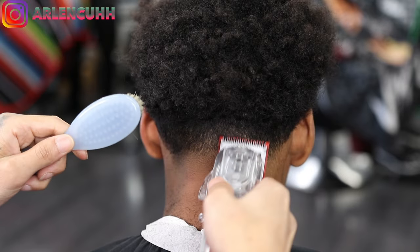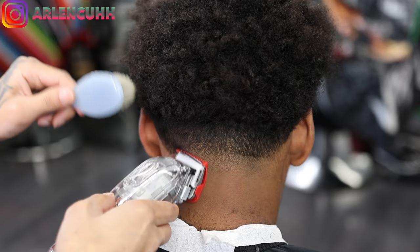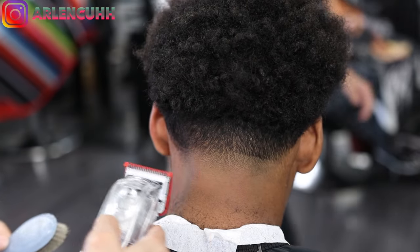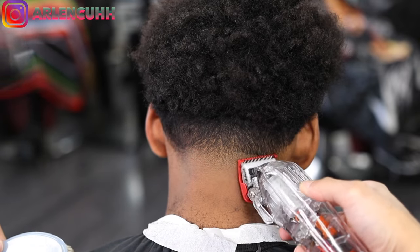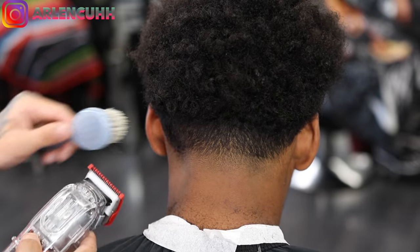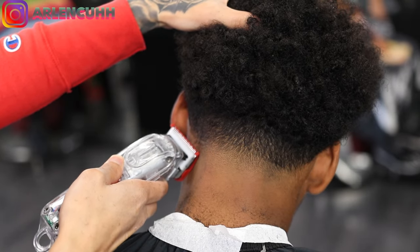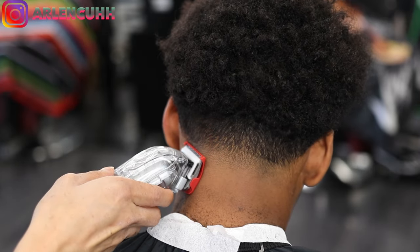Now that the shape is nice and neat, we're going in with our zero guard. You always want to brush the hair down, especially with coarse hair, because it curls up when you put the guard through. So always swipe, swipe, swipe, then brush — swipe, swipe, swipe, then brush — so you can see which hair you're cutting. It's like when people do a tattoo: they do the ink and then wipe it off — you want a good visual of what you're doing.